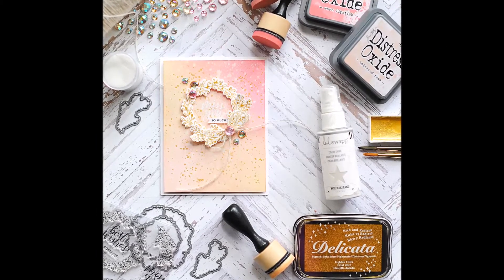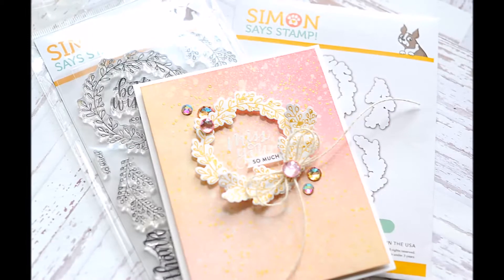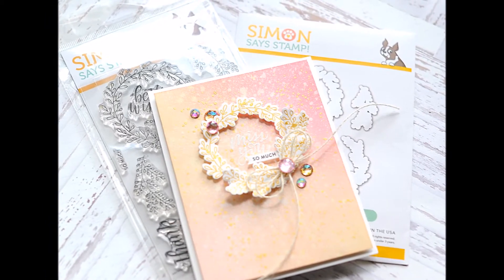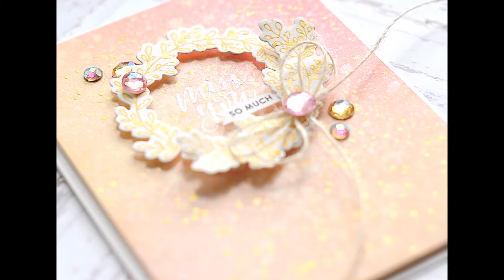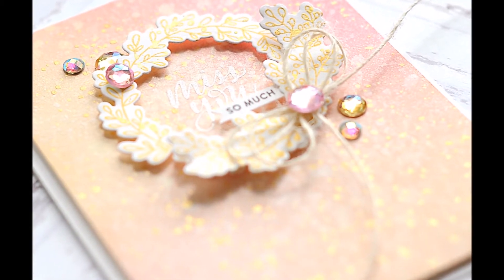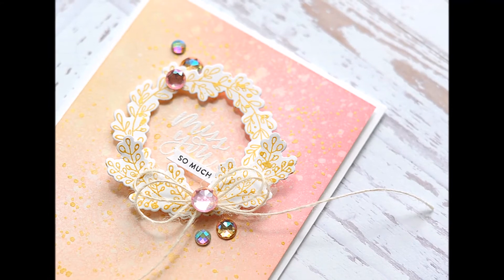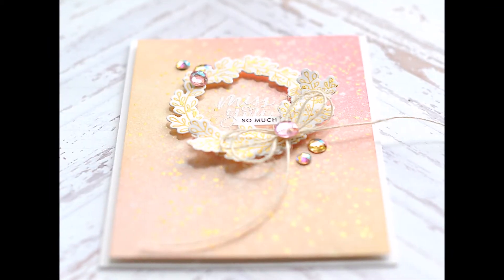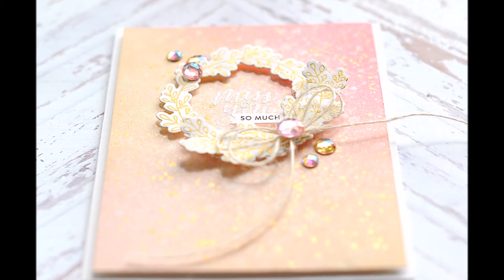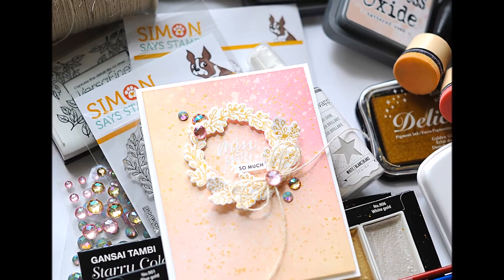That is the card I have for you today using this new Wreath Greeting stamp and die set from Simon Says Stamp. I just love this Missing You sentiment — my family is over a thousand miles away in Montana, so it definitely makes me think of them, and I imagine this will be making its way to one of their mailboxes in the near future. Definitely check out my website at leahlawsoncreates.com to get all of the details for the blog hop and enter for your chance to win a $25 gift certificate to Simon Says Stamp. Also be sure to check out Simon Says Stamp — this is day two of the blog hop and there is day one as well, so there is tons of inspiration and giveaways to be won. Thank you for watching my video today. If you enjoyed it, please feel free to subscribe to my YouTube channel. I hope that you have a wonderful day and happy crafting!